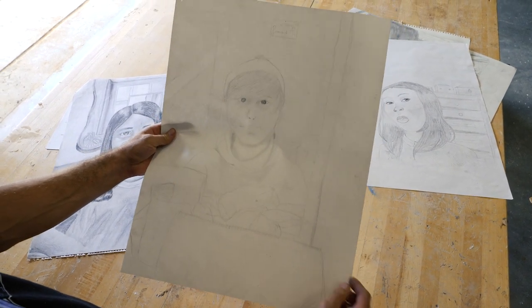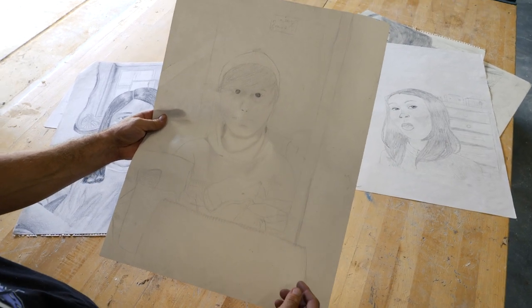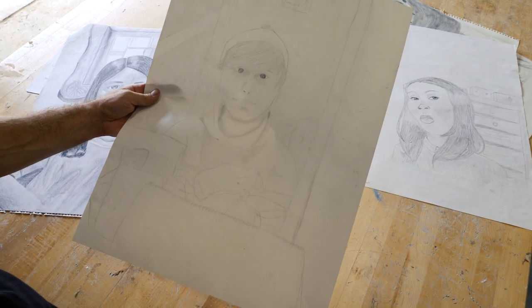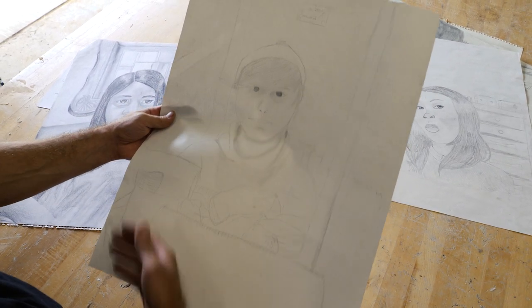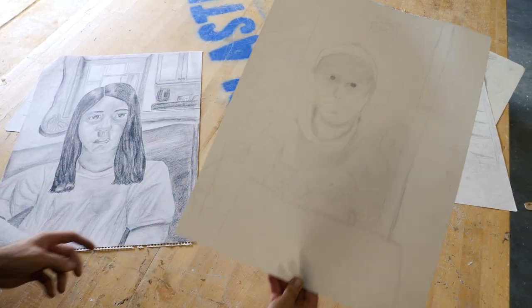Here again we have something where there is an environment of things around them. They filled the page pretty well and it looks like they were working in a mirror — there's the reflection of their drawing pad. But there's no shading, no value here. This is just a line drawing. We need a lot more than this.